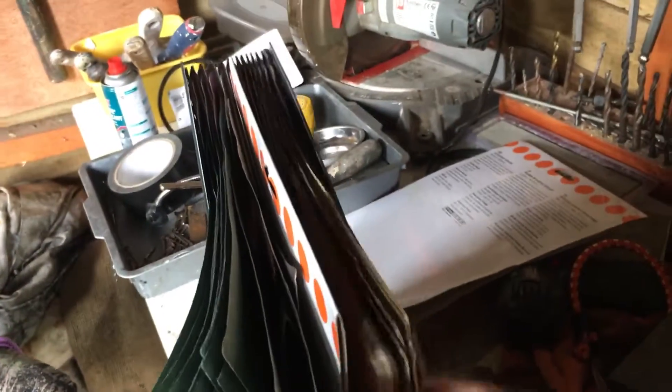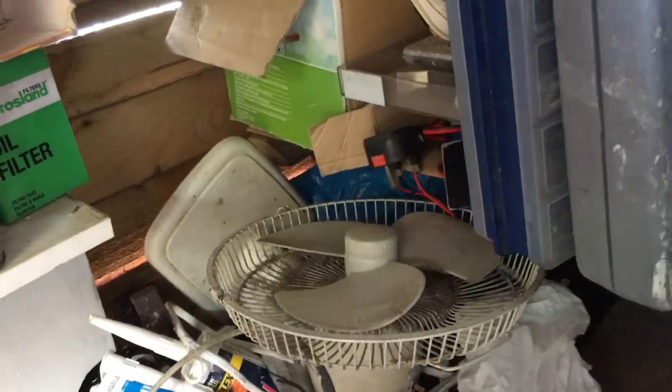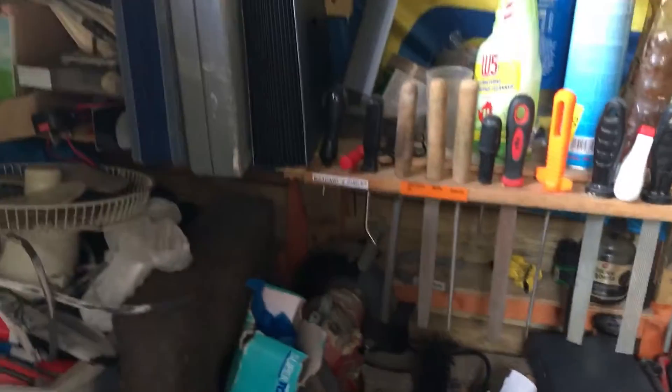It's brilliant — it's all in compartments so you can put it in order of grades and all that, and you can then fit it on your shelf. Obviously if you want sandpaper then you know exactly where to go, instead of thinking: I've got a bit there, a bit there — what grade is this, what grade is that?